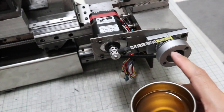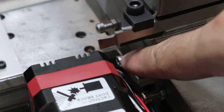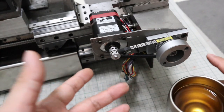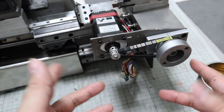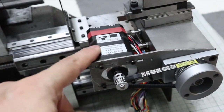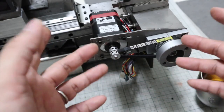However, there is a problem. If I increase the preload, the resistance to move the X-axis will increase and the stepper motor will stop. I could use a larger stepper motor, but space is limited and I cannot. The other way is to increase the gear ratio to increase the torque.